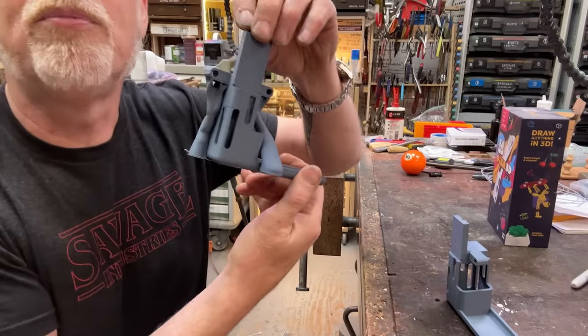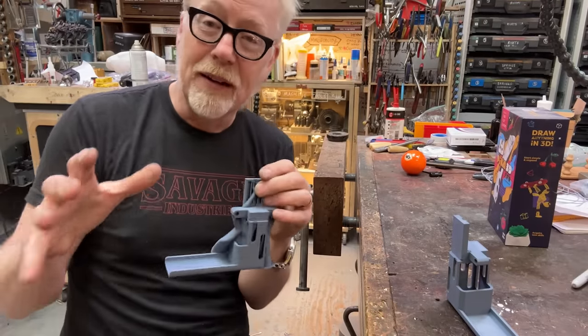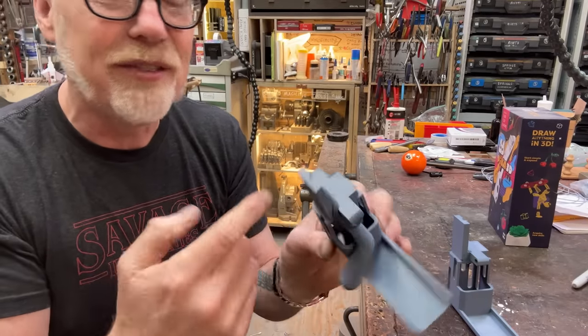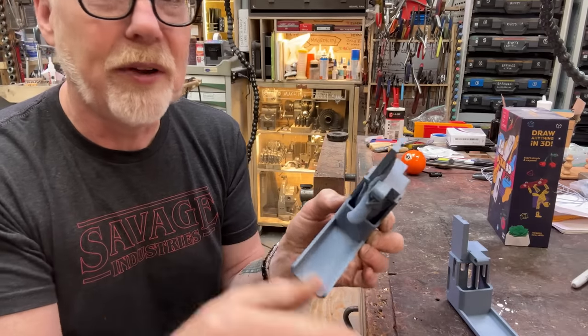Let me show you how this comes out of the printer because it's actually worth showing. This is the support it needed. I'm not using any support filament as a barrier — I'm just using the same filament for the print as for the support. Here's how beautifully it just pops off.